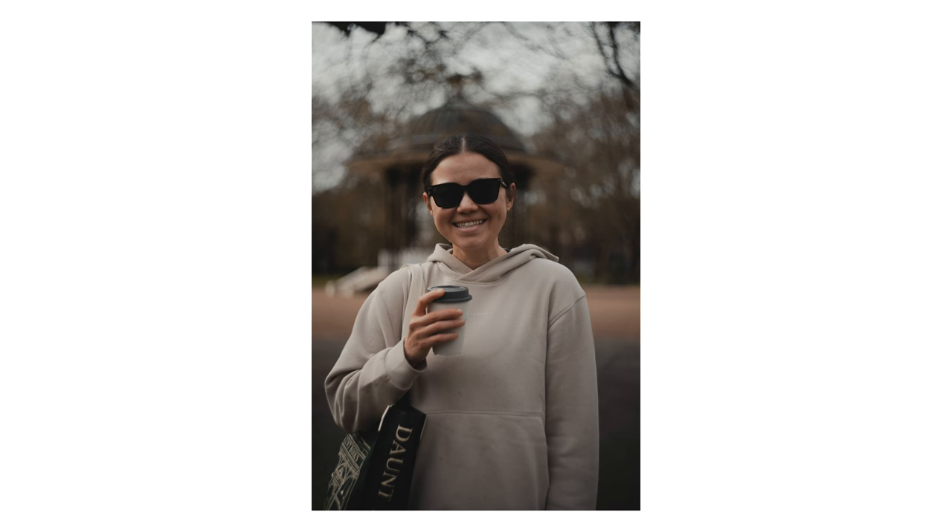I needed some kind of foliage. When I managed to get the foliage, you can see the effect, but it is quite subtle. It's nothing like some of the examples that I've seen online.